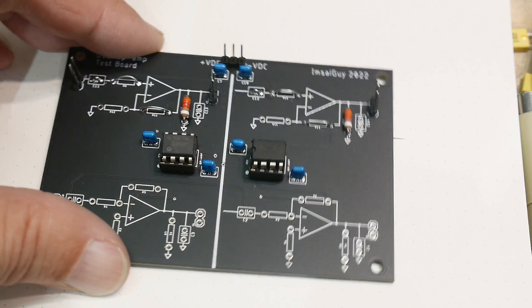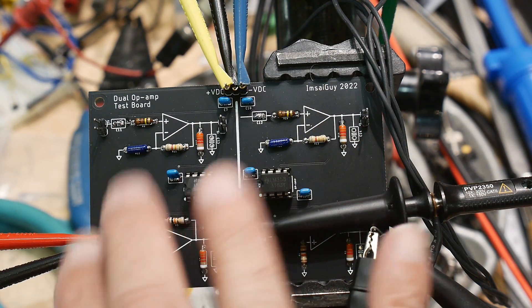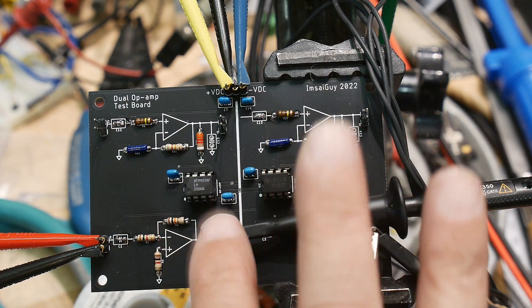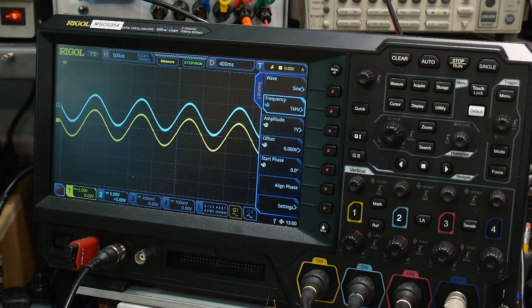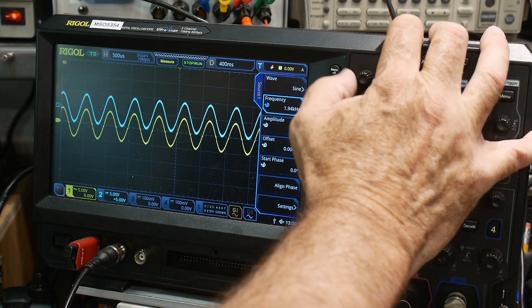Let's turn one of these on and take a look. I've got plus and minus 12 volts going in, a sine wave coming in to both sides, and I'm monitoring op-amp one with the yellow trace and op-amp two with the cyan trace. You can see they look the same — things are looking pretty good.